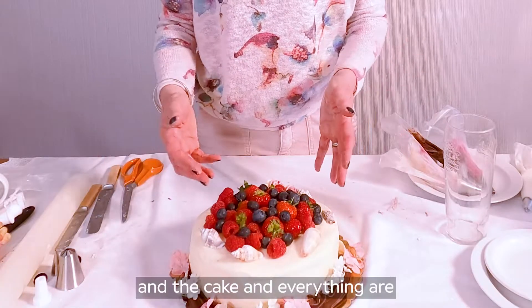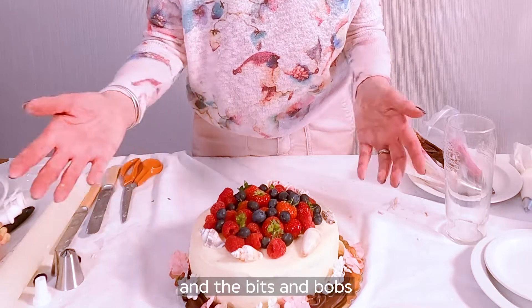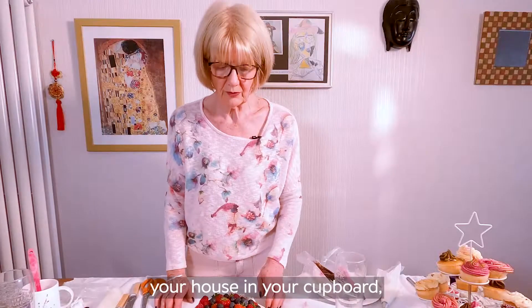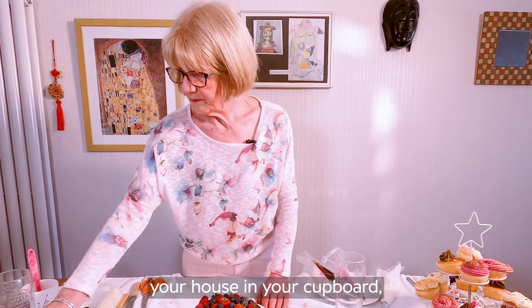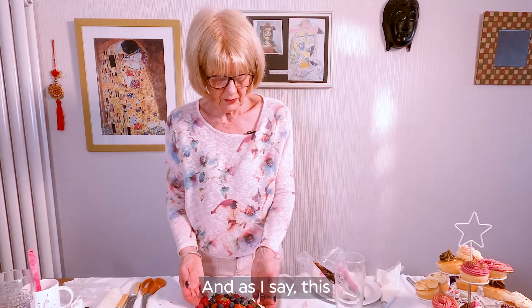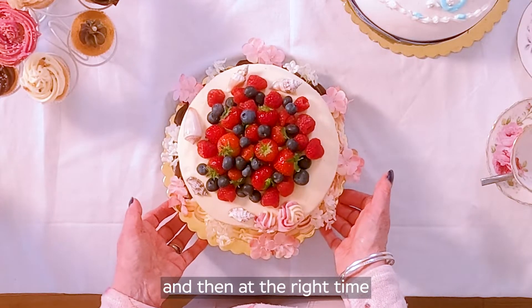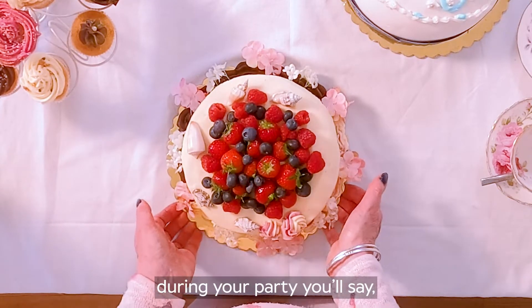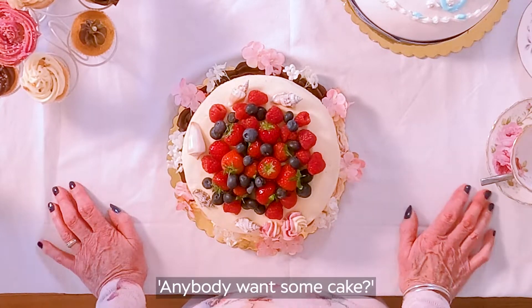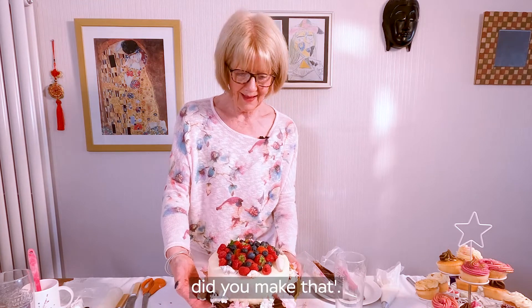All you need is a bit of imagination. The fruit and the cake and everything are easily available — the bits and bobs — just what you have around your house in your cupboard, depending on who you're making the cake for. And as I say, this would then go in the fridge, and then at the right time during your party you'll say, 'Anybody want some cake?' And you bring it out and they all say, 'Wow! Did you make that?'